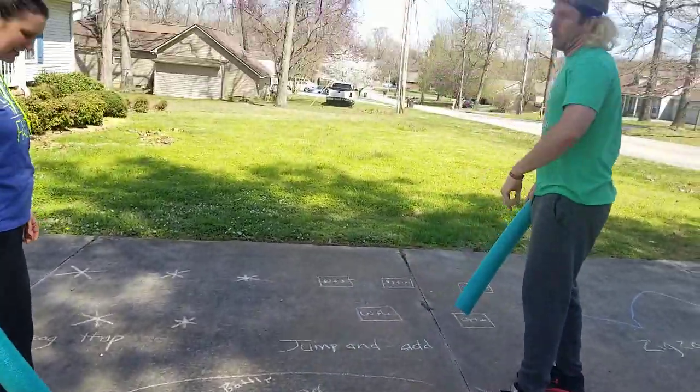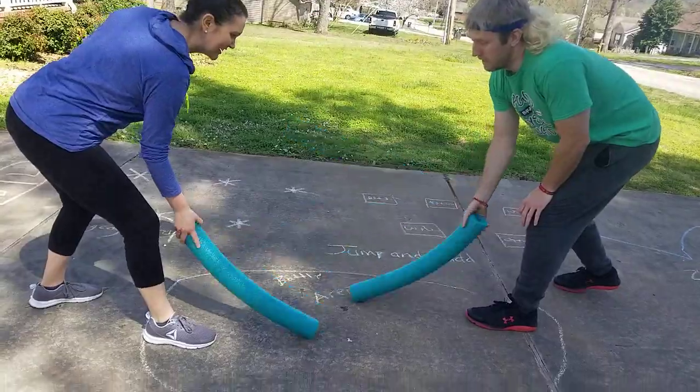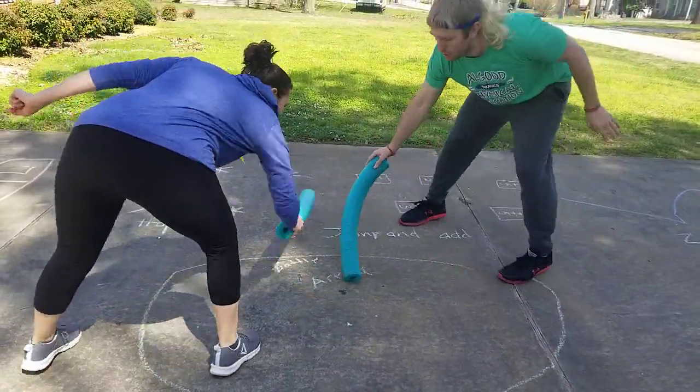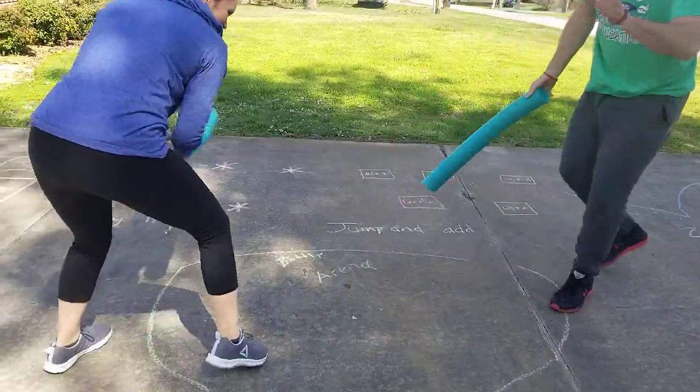This is the battle arena. So you're going to go down, up, down, go. You're trying to hit the feet. Oh, I got you. One point and you stop.